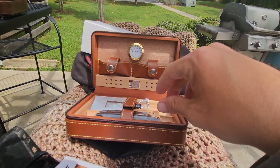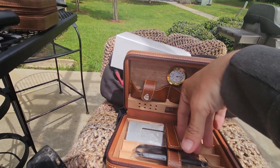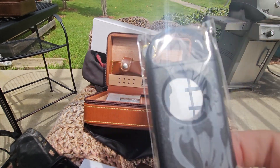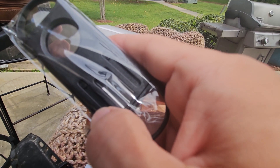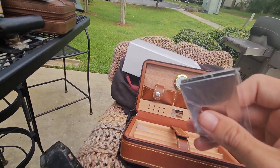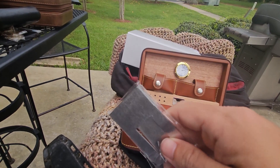Looks like we've got some goodies in here. This includes a cigar punch, a combination single guillotine cutter with a V-cut on the back side — most people call it a notch cutter or V-cutter. There's even more: a stainless steel cigar rest, so if you're smoking and need to run inside, you can set your cigar down.